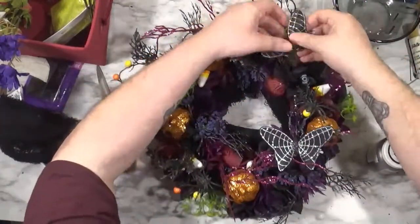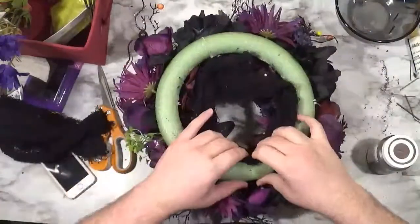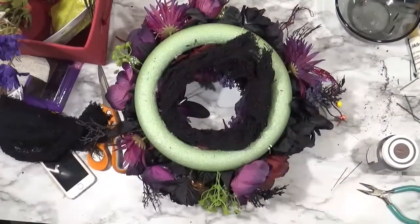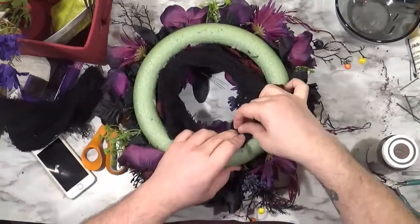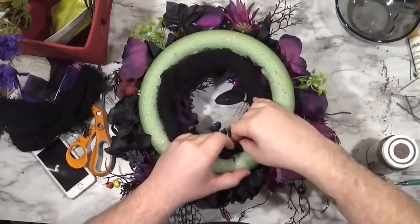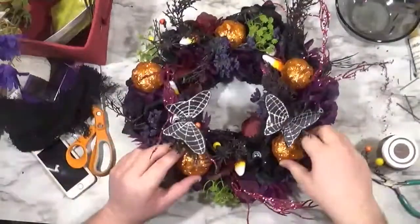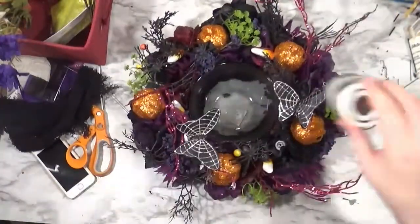I added some butterflies — I love these butterflies, every year I buy some and use them for something. There's a ring of creepy cloth from Dollar Tree that I put in to cover up the foam on the inside, pinning it with some little bobby pins made from wire. I don't think I used hot glue here at all — maybe a little bit — but I don't like hot glue when working with florals because I want to be able to move everything around. So this is basically done, and now there's a bowl in the middle — that's where the candle is going to go.